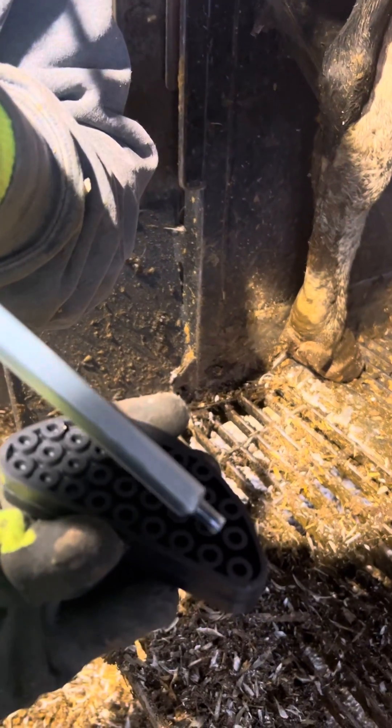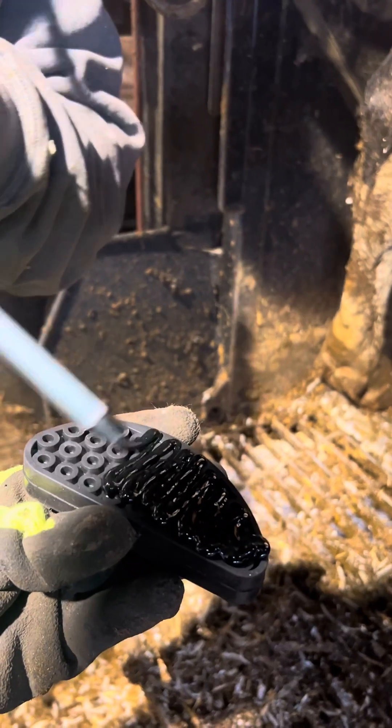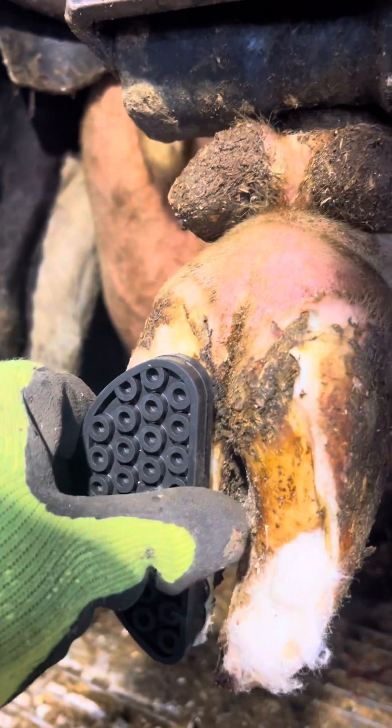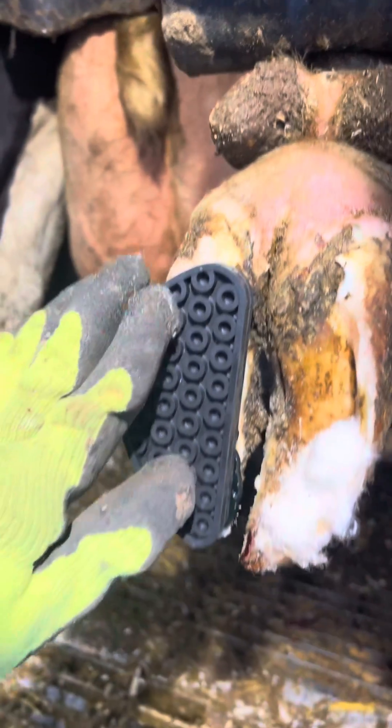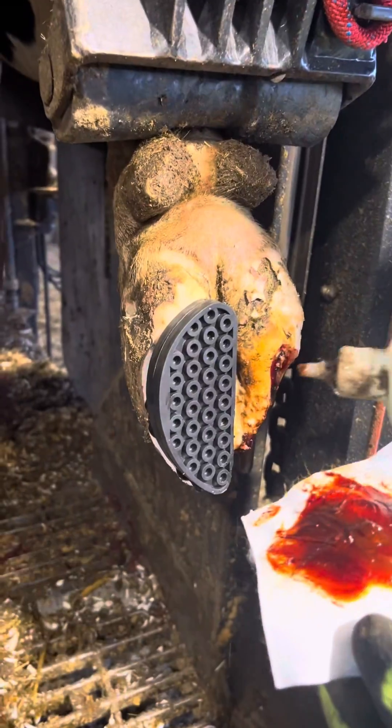Now it's time to apply the rubber block. This block is nice because it provides a lot of cushion and comfort for the cow, and she can place most of her weight on this block instead of the lame claw. This block will stay on as long as she needs it — until it wears down or falls off — and if she needs it reapplied, we'll come back and put another block on.